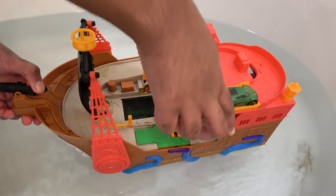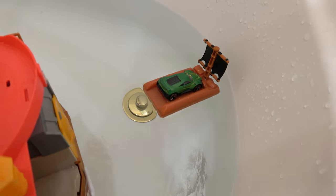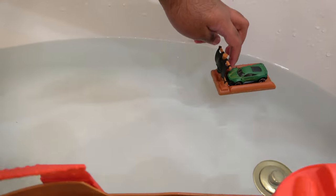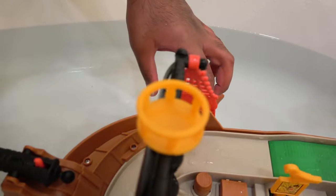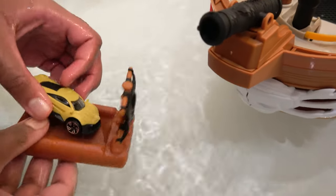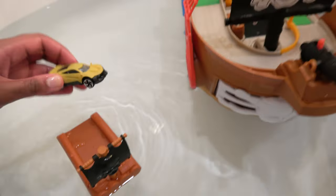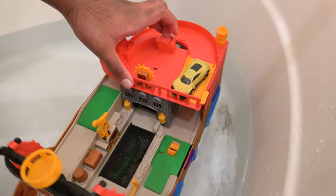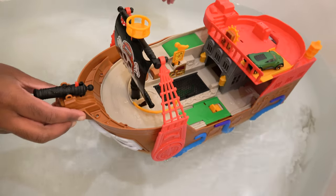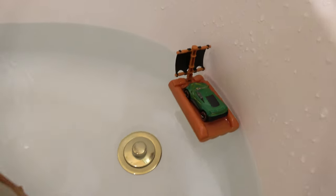We will release the car in 3, 2, 1 — and the raft has made it out. Now we will drop it in the water. Now it has changed color. Now we will take this car back onto the ship. Let's turn this around and put the raft back on. We will release this car in 3, 2, 1.